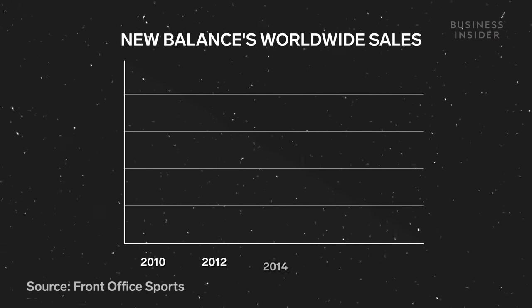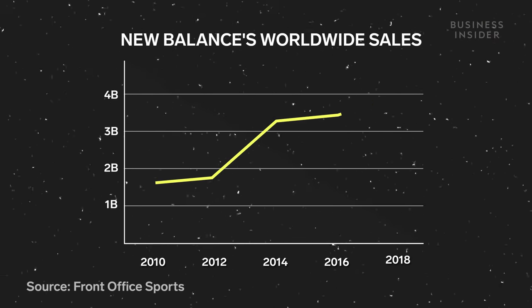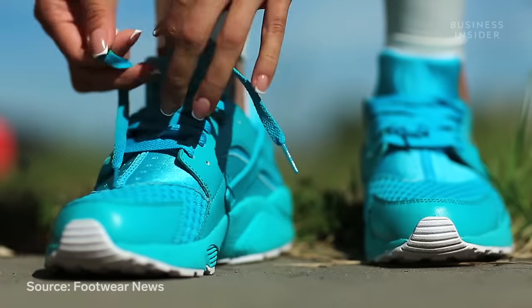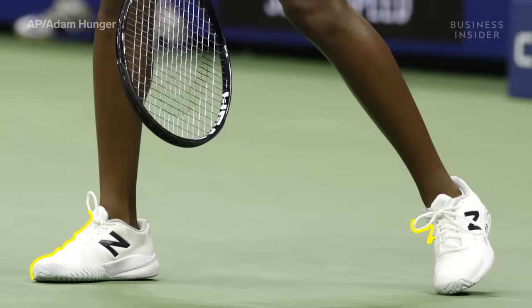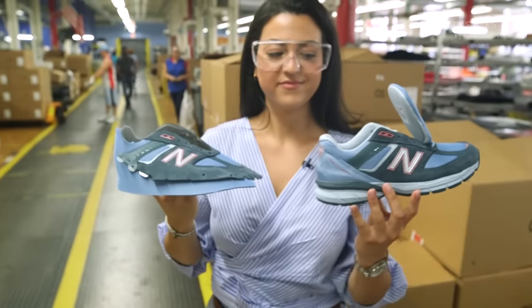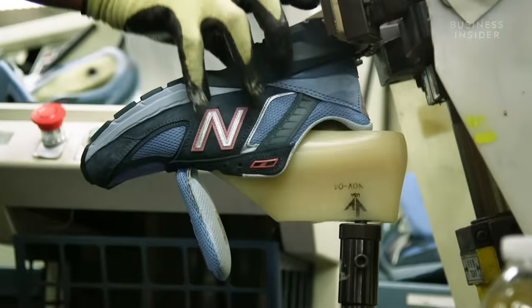Reportedly, from 2010 to 2018, sales jumped by more than 100% at a time when athleisure was making the biggest dent in the shoe market. So why are athletes across the sports spectrum flocking to New Balance now? The answer lies in the shoe's soles and the attention to detail in their manufacturing. I traveled to New Balance's Lawrence, Massachusetts facility to learn what goes into the process.